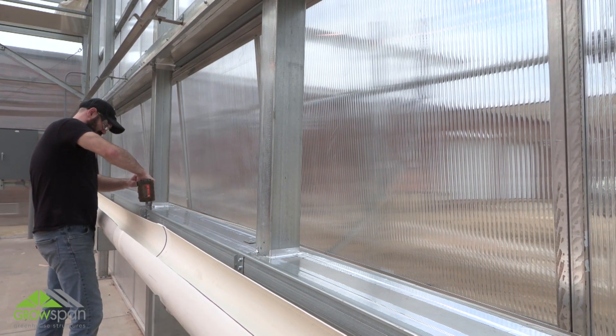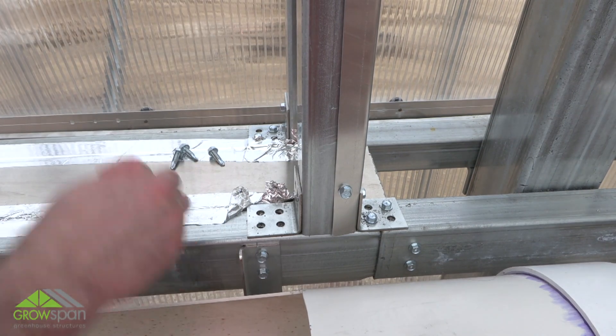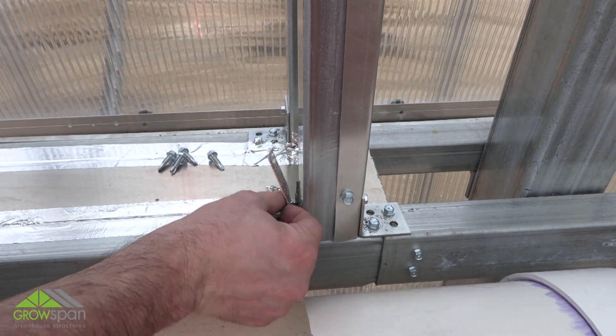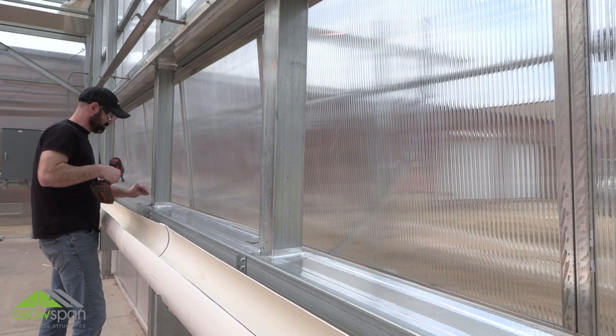With the drain trough in place, install the drip pan trays. First, remove the angle brackets that are in the rough opening of the frame. Save the brackets and tech screws, as they will be reinstalled after the trays are set into the trough.